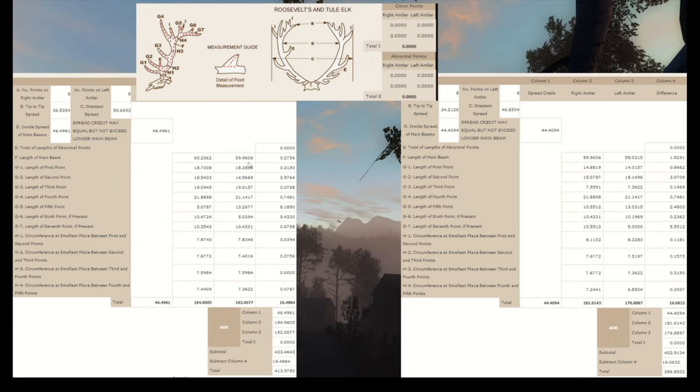The main beams are quite similar — one loses only two points there, not much. The G1, the first point sticking forward: 18.7 and 18.3 versus 14.8 and 14.0 — so it loses eight points already compared to this one. The G2, the second point sticking forward: 18.5 and 14.5 versus 15.0 and 18.1 — those are actually similar. Then the G3 — that's the main culprit that screws over all your elk scores: 19 and 19 on the high scorer versus 7.5 and 7.3 on the other. That's a big chunk out of the points.